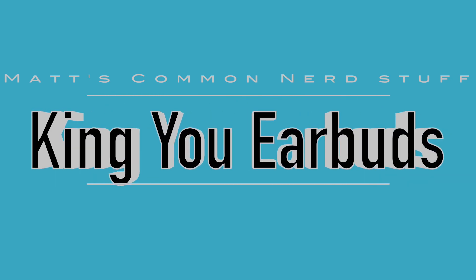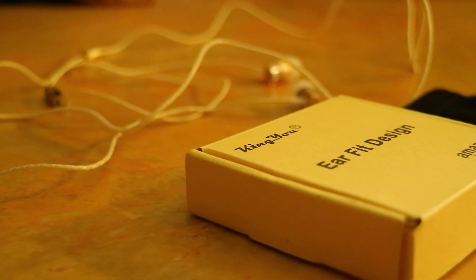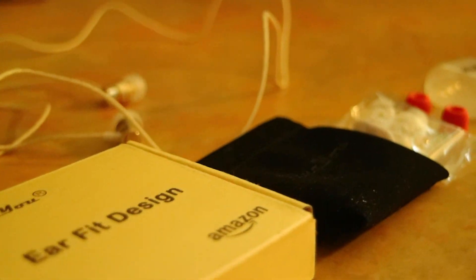So I'm going to grab the black ones. They come in pink, gold, and black. You can also buy these memory foam earbuds separately.